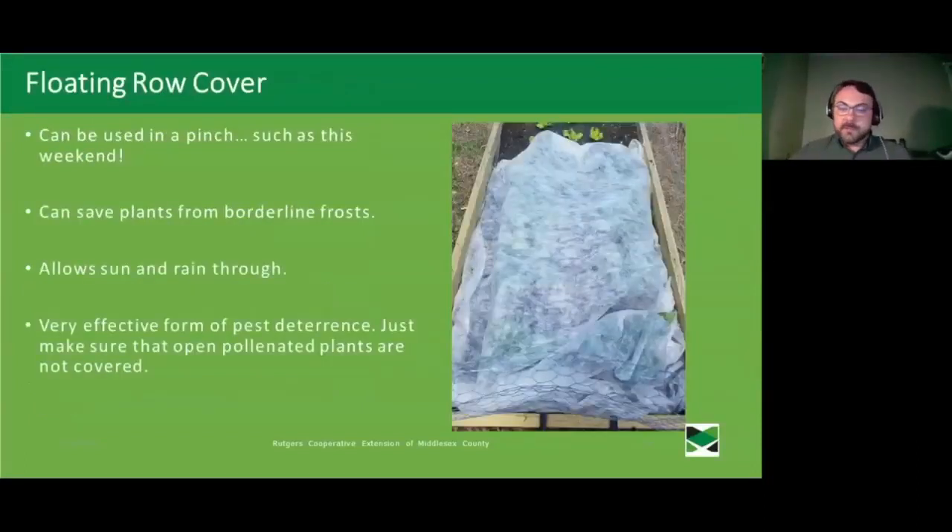Floating row cover is great to use in a pinch and could be very important this weekend with frost warnings coming. This material will save your plants from a borderline frost — if it's forecast to be right around 31 or 32 degrees, floating row cover or even plastic sheeting can make a real difference. If you've already got tomatoes in the ground, I highly recommend covering them up at night. Row cover is also nice because it allows sun and rain through while preventing pests like cabbage moths from landing on your plants — just make sure plants that need to be pollinated are left open so the good bugs can get to them.